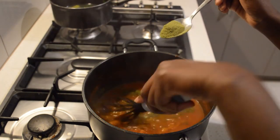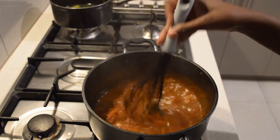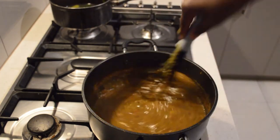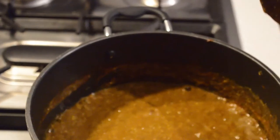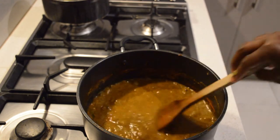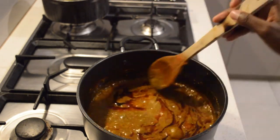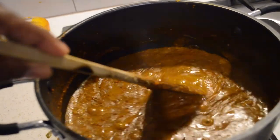Now I'm adding the lalo — the green ingredient is a baobab leaf flower. If you google it you will see it. I add that and stir it through, then I add the bisab and mix everything together. Before covering, I add a little bit of palm oil. I let it simmer on very low heat for around 10 to 15 minutes.